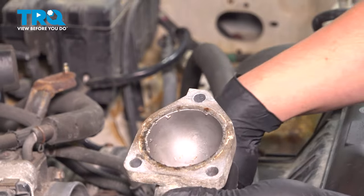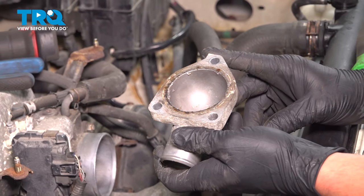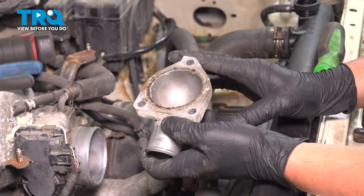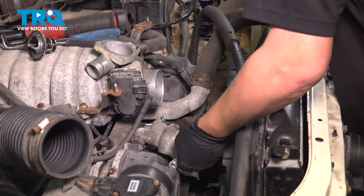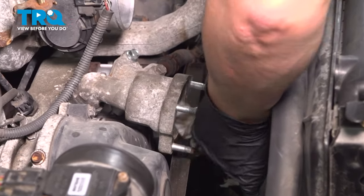We're going to clean the two mating surfaces with a light abrasive — you could use sandpaper. We're going to use some brake parts cleaner on a clean rag and wipe the mating surface.